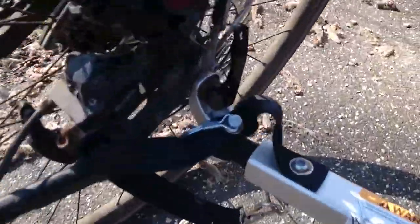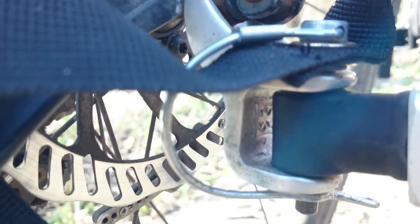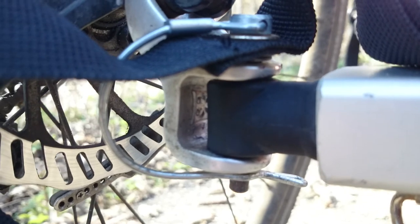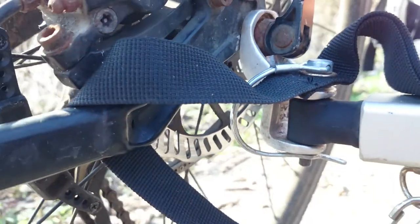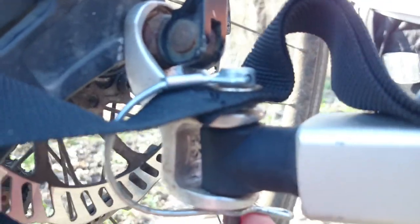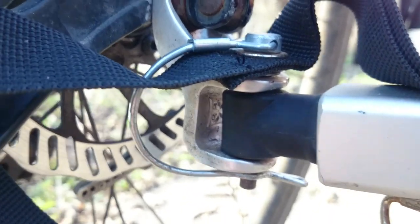If you look at the coupling, you can see that it works by putting a rod down through a hole into this fixture. It works very well. The rod fits very tightly, but that also means it is very difficult to get it down to the hole, especially in darkness. For safety there is a safety string. I highly recommend it because if you forget to put the safety pin on, the trailer might fall off.